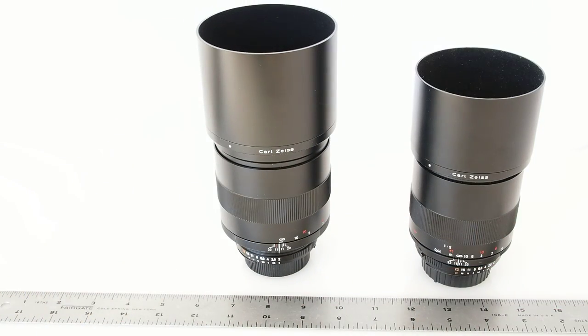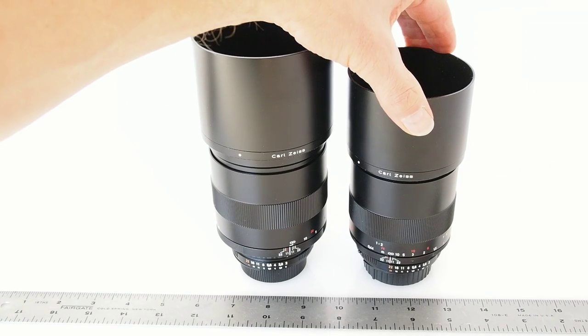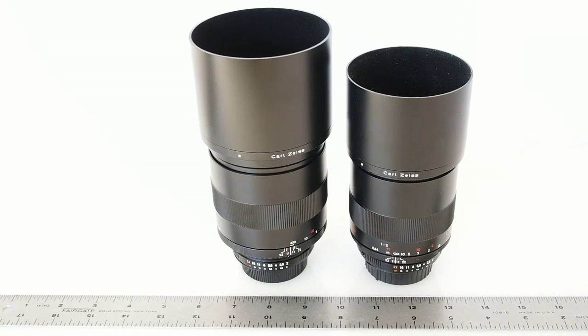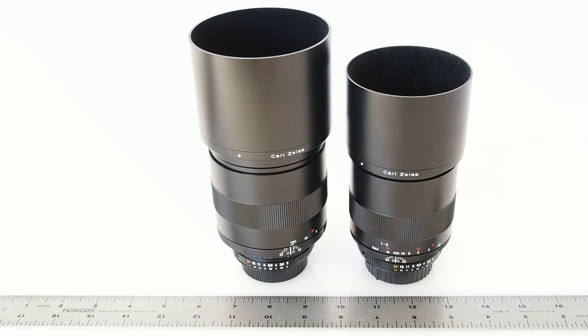So that's the quick look at the Zeiss 135mm Apo Sonnar and the 100mm Macro Planar. I'll be comparing these on my guide to Zeiss at zeissguide.com, and check out the blog at digiloyd.com for more on this lens. I'll be working with it over the next few weeks.